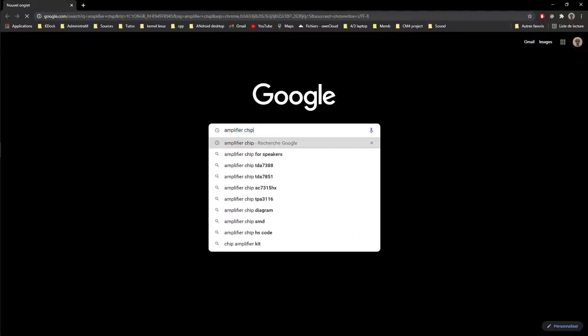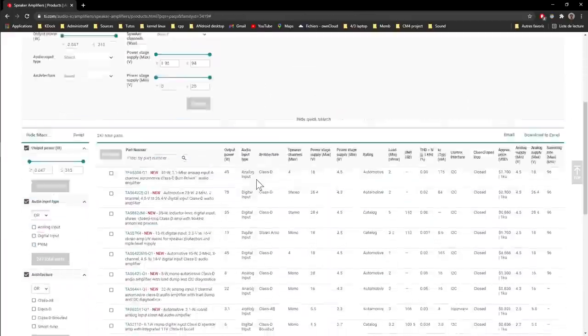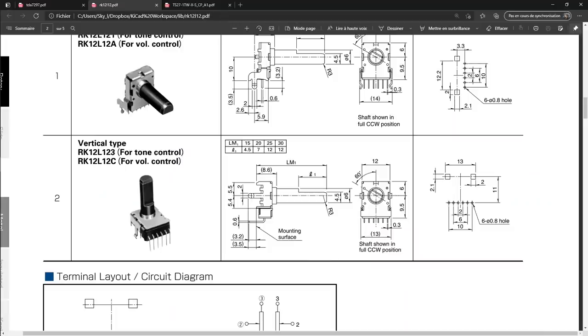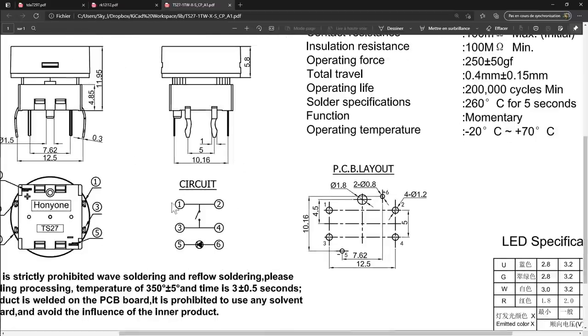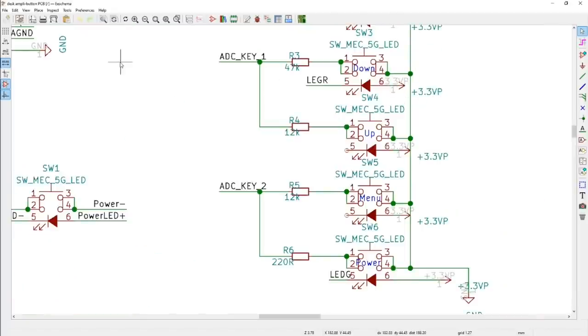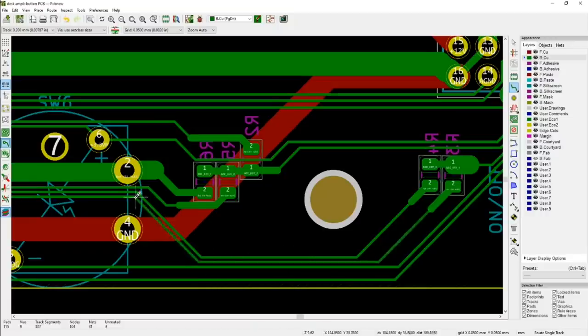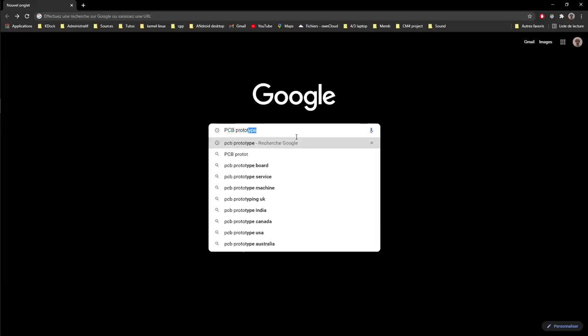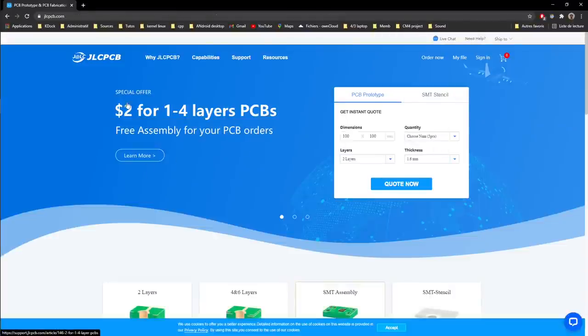It mostly goes like this: you source the different components — the switches, the potentiometer, amplification chips, and so on — then you follow the data sheets to make the schematic. Once you have the schematic, you can make the board itself. After that, you can order PCB samples from many suppliers on the internet, which is actually very cheap, about $5 or $10 or so.